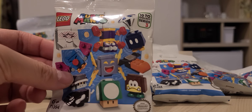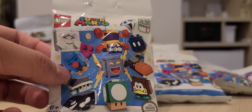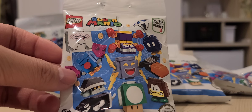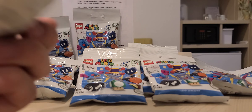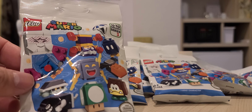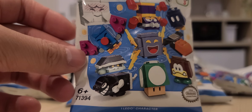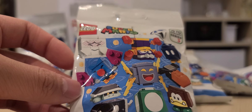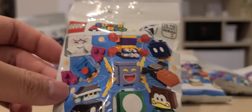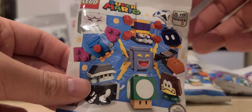Hello, opening the Super Mario LEGO Super Mario Series 3 mystery bags. I think they're kind of rare because right now they're on Series 6. I'm just gonna open like two for my collection and open the rest later. I hope I get the bullet guy — that's really what I wanted.